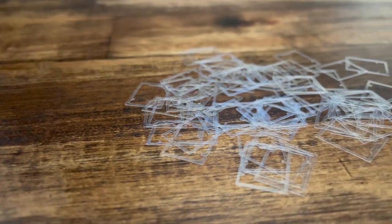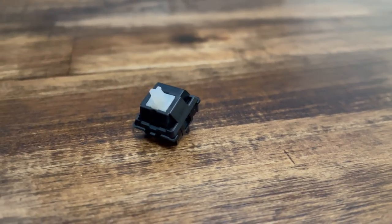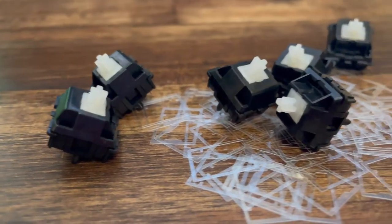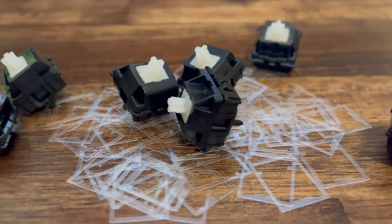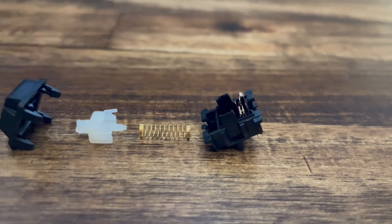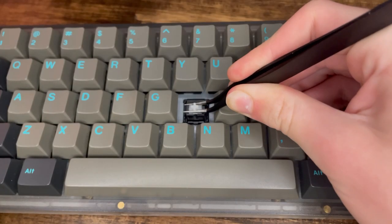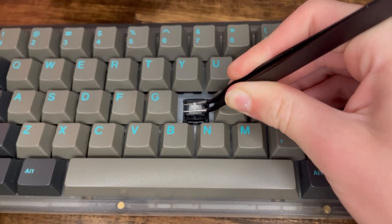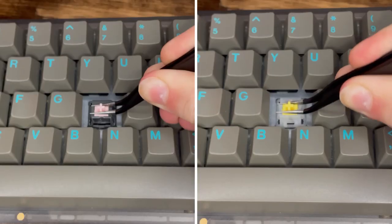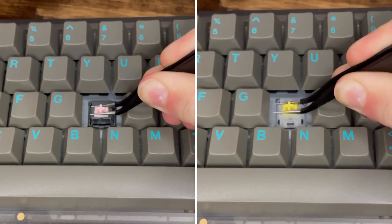Duroc Palm Linear switches don't require switch films. The switch's housings are already so tight from the factory that switch films aren't necessary. This is a huge relief because it avoids the time filming takes and can save you a couple bucks. Stem wobble is a phenomenon caused by loose switch housings. Taking a look at the switch and wiggling it in the north and south direction, you can notice that it does not show much stem wobble.